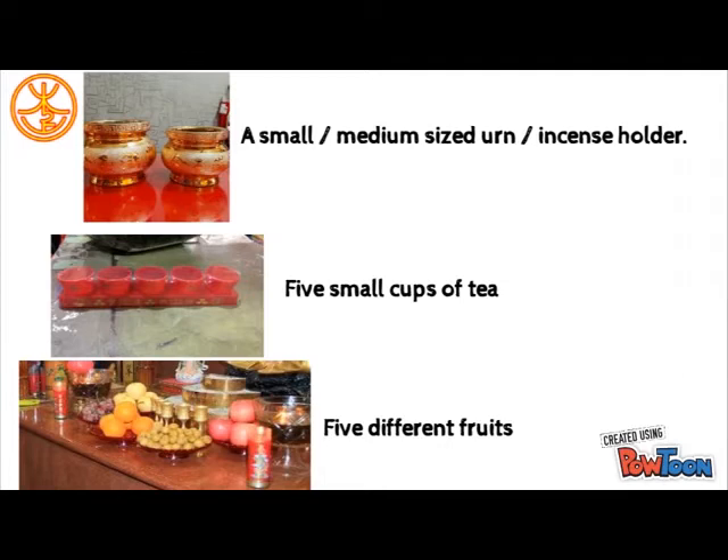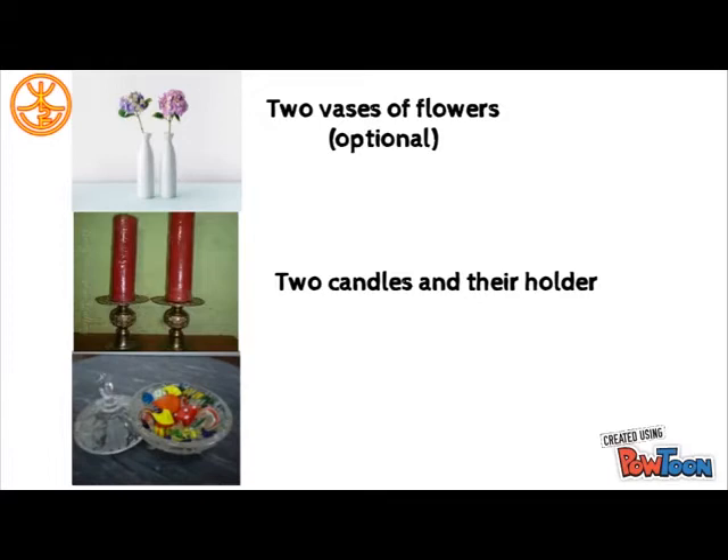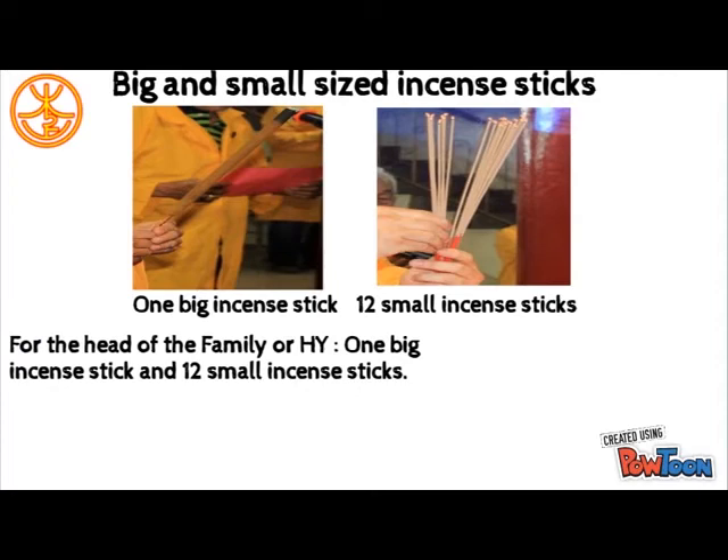Sixth: 5 different types of fruit. Seventh: 2 vases of flowers. Eighth: 2 candles and their holders. Ninth: sweet candies in small-sized jars or saucers. Tenth: large and small-sized yellow or gold-colored incense sticks.